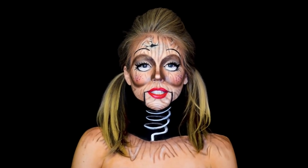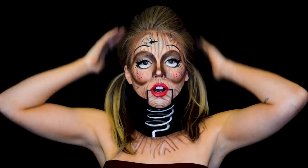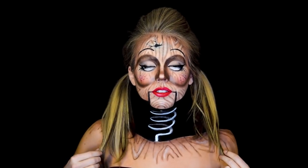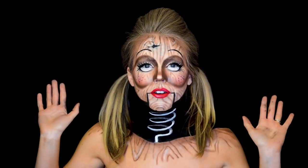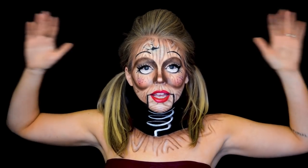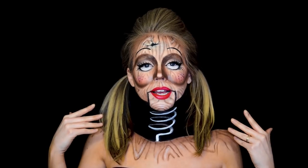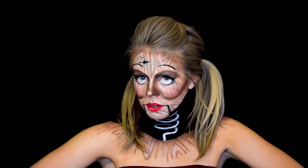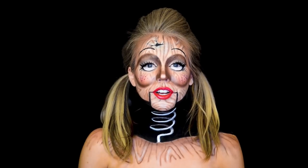If you guys are interested in doing this look for Halloween, I would highly suggest having maybe a long black wig to wear down. I have pigtails because I thought it was doll-like. The only way this illusion can last is if there's like a black background behind you. So since you can't walk around with that at all times, if you have a black wig that goes right behind your neck, it can blend into your black hair and still create that illusion. If you guys want to see how to recreate this look, please keep watching.